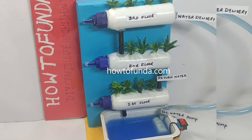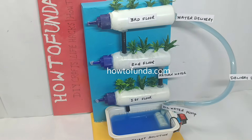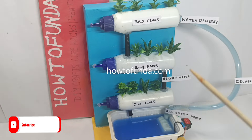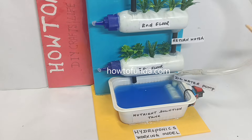That is the overall principle of the hydroponic working model. I hope you guys got an idea about what a hydroponic working model is and how to explain your science exhibition project. I have clearly explained it all in this video.